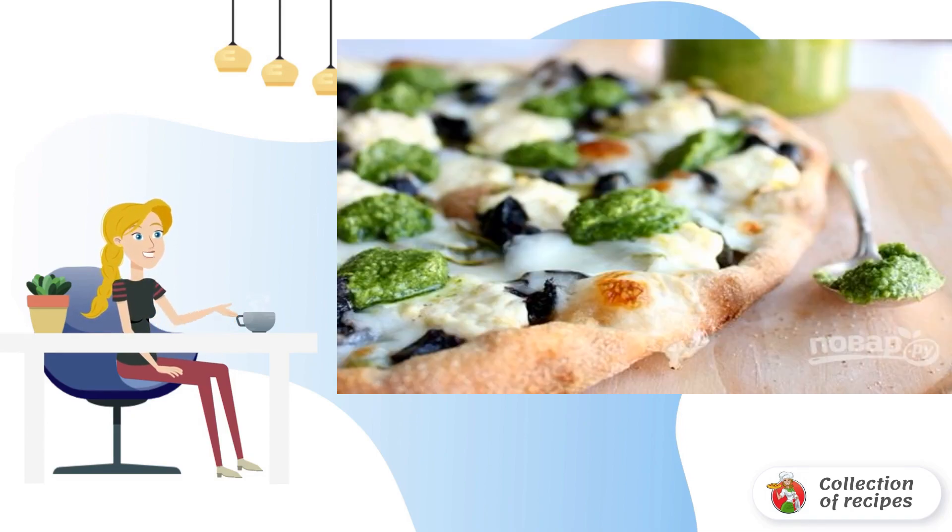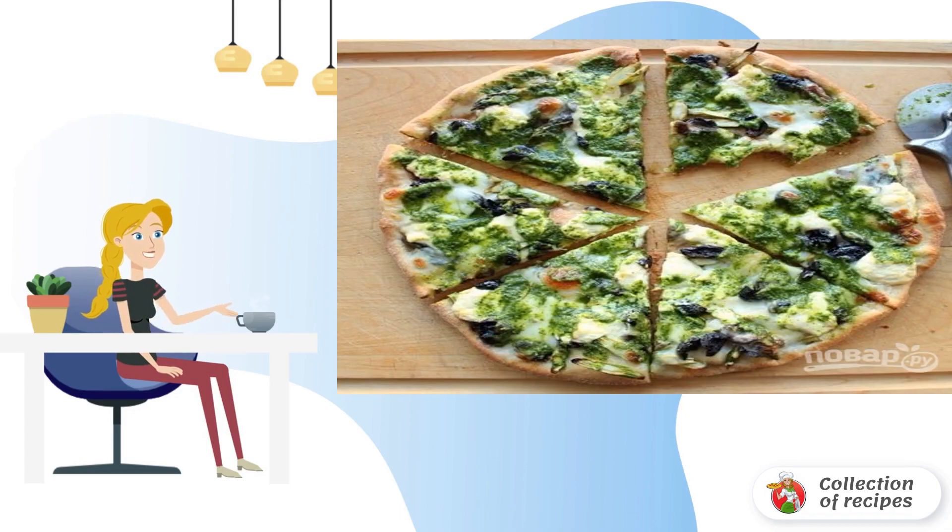Step 6: Spoon the pesto sauce onto the pizza. Step 7: Cut into portions and serve. Bon appétit!